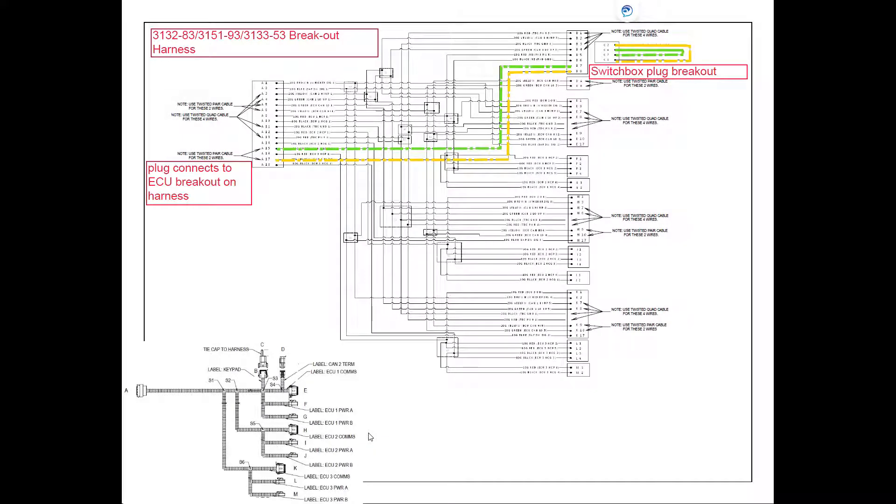The CAN signal on the ECU breakout harness goes to the switch box breakout on pins B3 and B4. It makes a loop and comes back on pins 7 and 8. CAN high on pin 8 is going to run all the way back through to where our ECU breakout harness joins into the ECU breakout from our rear implement harness. CAN low on pin 7 is going to run through to pin 15 at our ECU breakout.